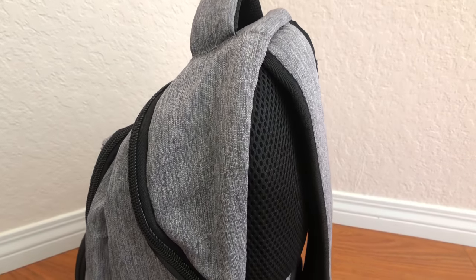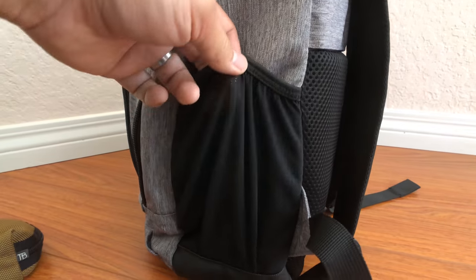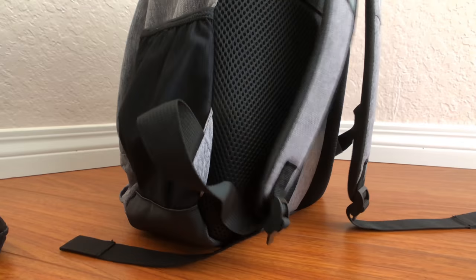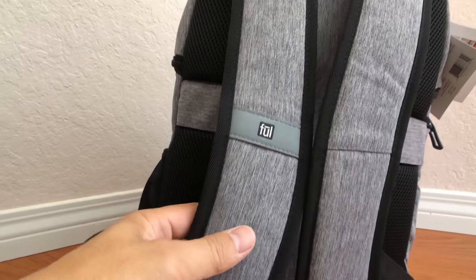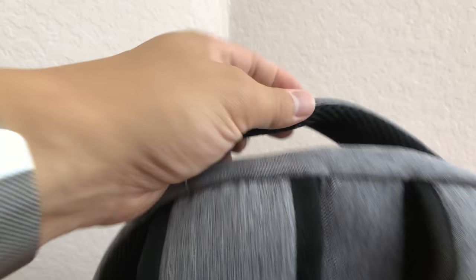There's plenty of padding throughout the back, and also air channels for your sweat to get through. That's found throughout the back of the bag as well as on the backpack straps themselves. There's a nice cationic polyester fabric throughout that gives it a heathered gray look that is very popular and stylish today.